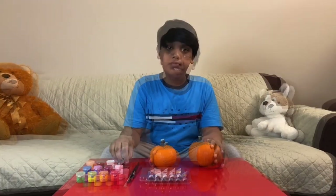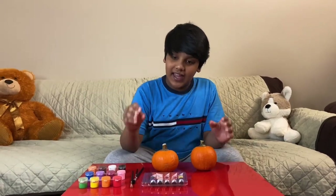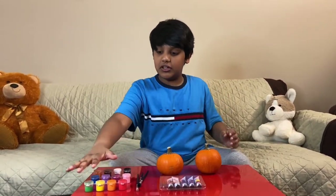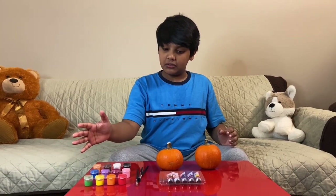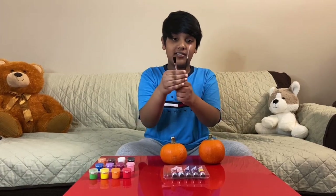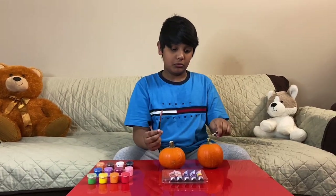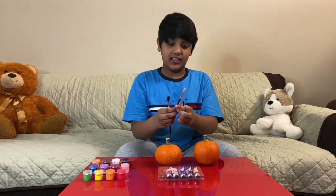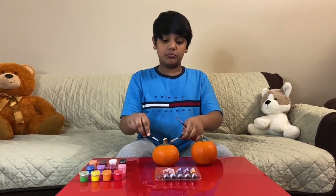By my side I have my paint kit — I have paint all here around. I also got some paint brushes: a small one to paint the strawberry's tiny seeds, and the big ones to color it.